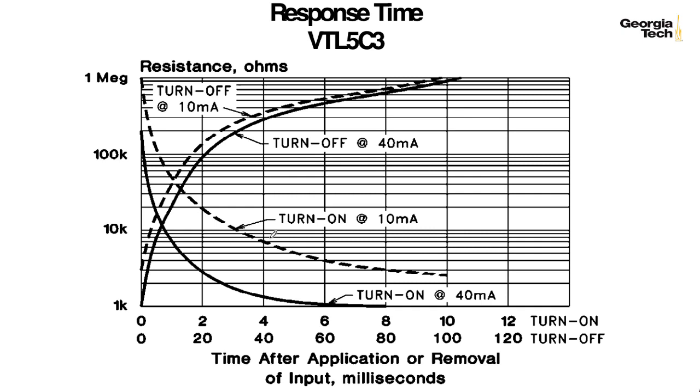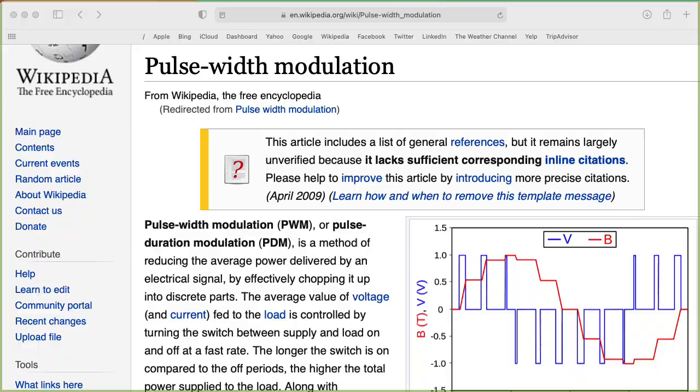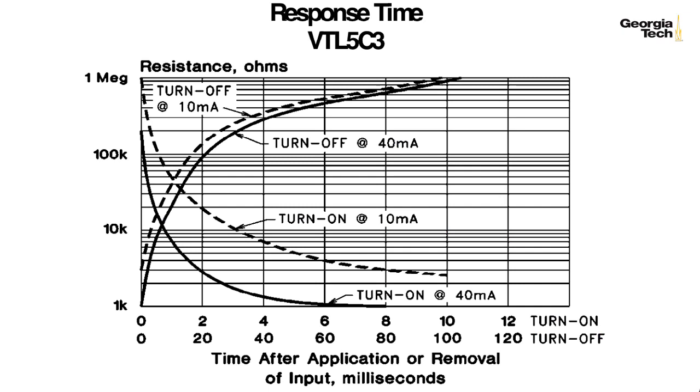Some people have the impression that the slowness is because the LED itself is slow. It's not. You can control the perceived brightness of an LED using pulse-width modulation, but that's only because of your persistence of vision. The LED itself can turn on and off very, very fast. The slowness arises from the characteristics of the light-dependent resistor.